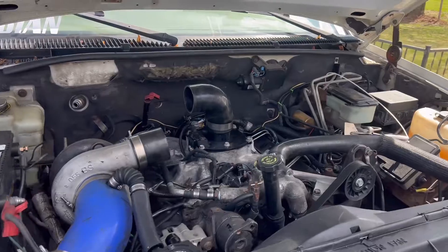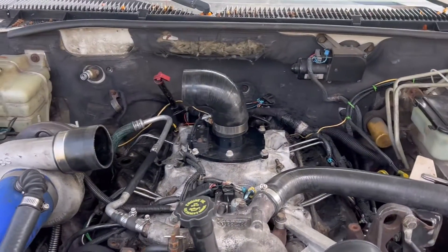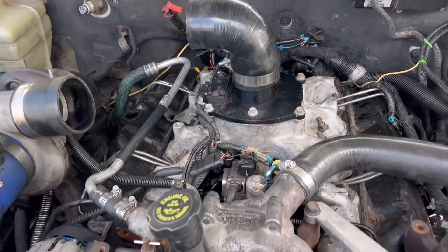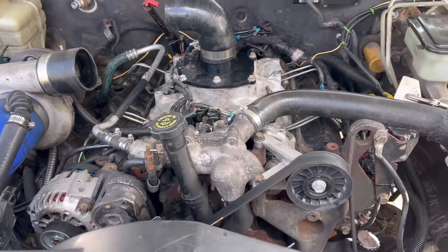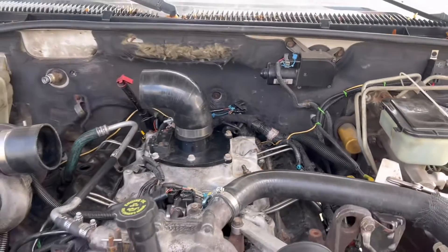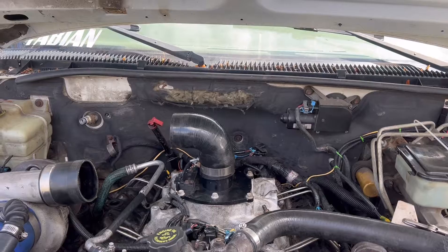I'll use the impact and whiz these in real quick, then use a torque wrench and go over them at 37 foot-pounds like they're supposed to be, and then it should be good to go. I'll reground my FAST the right way here and then start the truck.